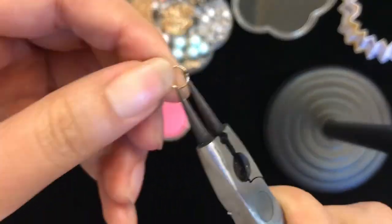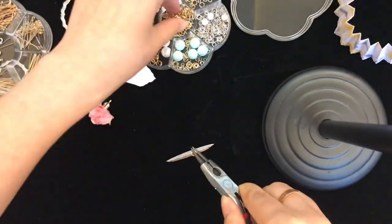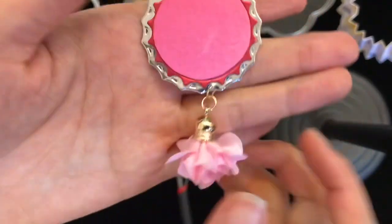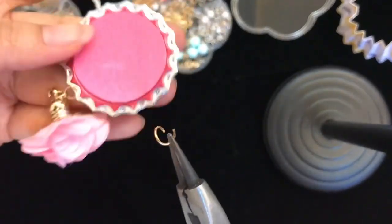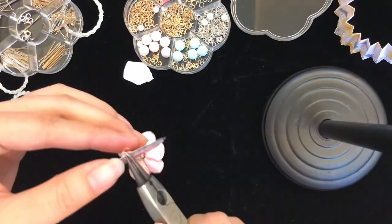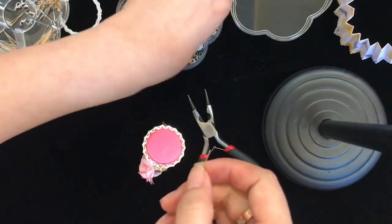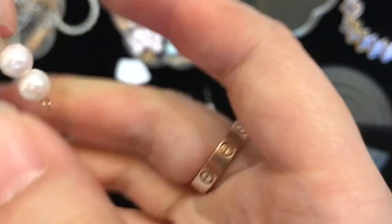Now I'm going to add the tassel on the bottle cap. I need these rings to attach it, so you can attach the tassel to the bottle cap. This is how it looks finished, and then I'm adding the rings on top.